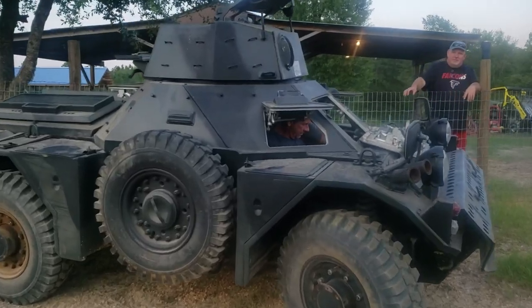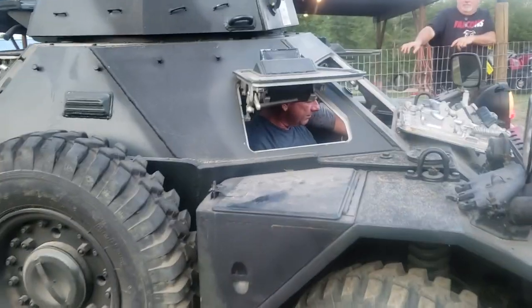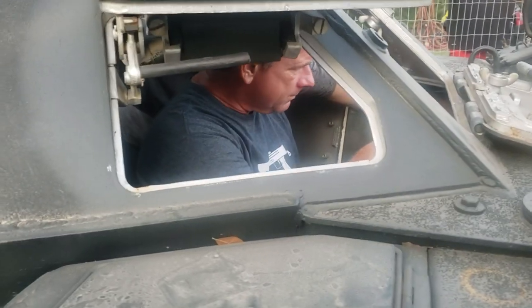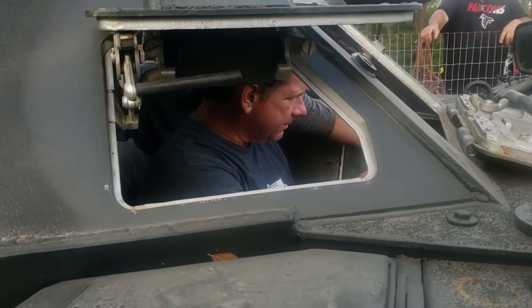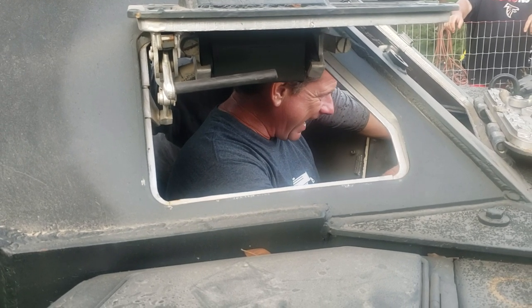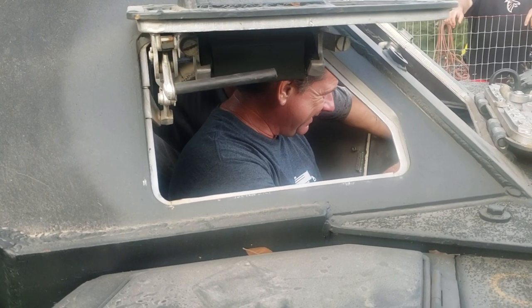Your power switch is here, you just gotta go all the way up. Your lights and turn signals and all that are worked by this switch here. You don't have to worry about that. Blackout and all that stuff is all here.